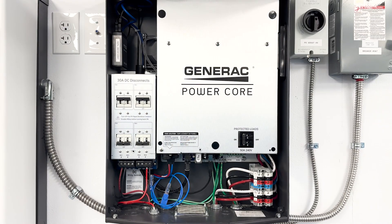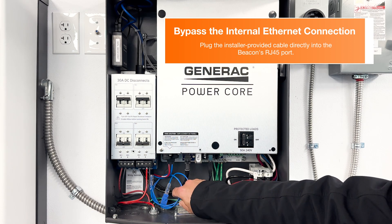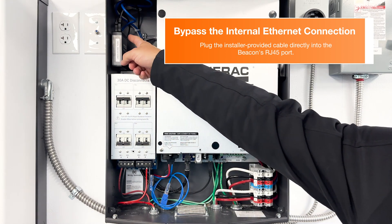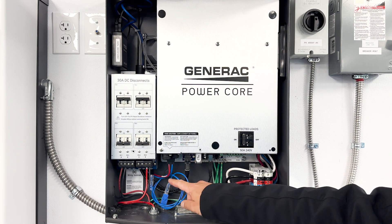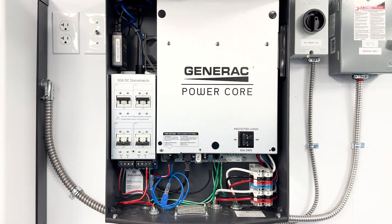If after power cycling the rebus beacon you're still having connectivity issues, try bypassing the internal ethernet connection. Simply take the customer-supplied ethernet cable and plug it directly into the RJ45 connection on the rebus beacon. If internet connection is restored, replace or check the internal jumper behind the DC breakers for kinks or breaks.